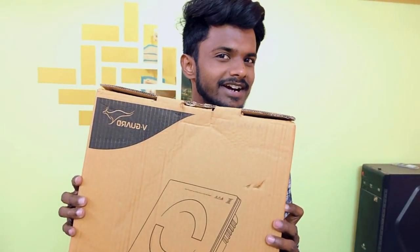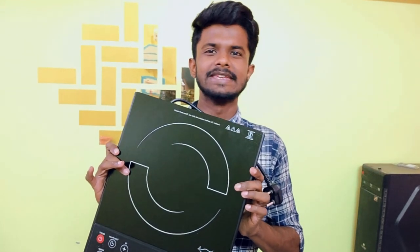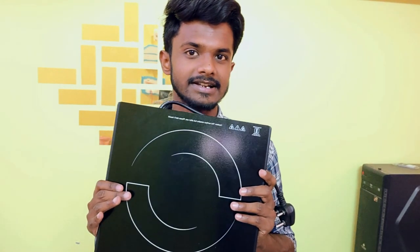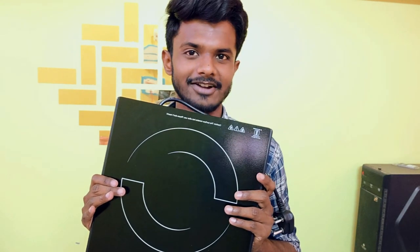Hello viewers, myself Anirban, and this is an induction oven from Vigard, known as the Vigard VIC 1.8 EL. In this video I'm going to share details of this product, so let's start.